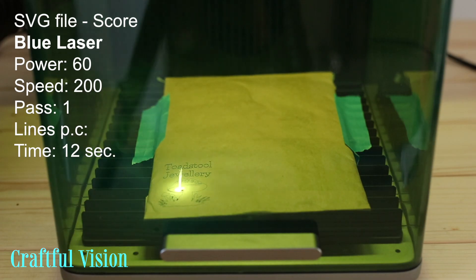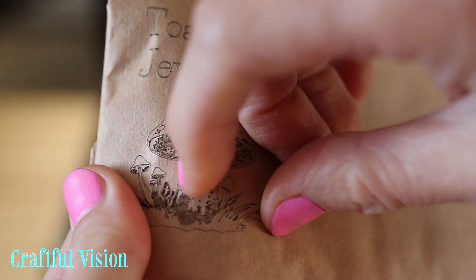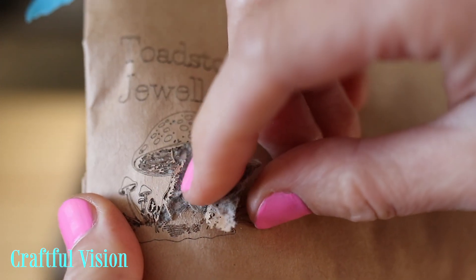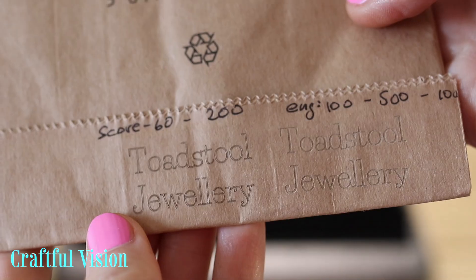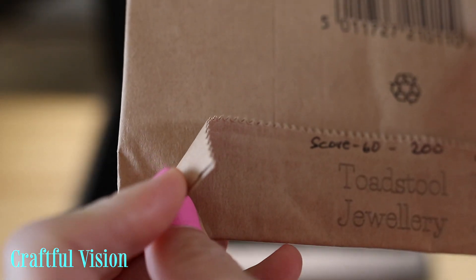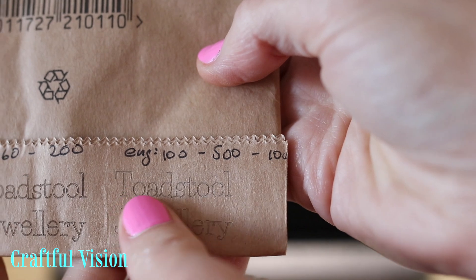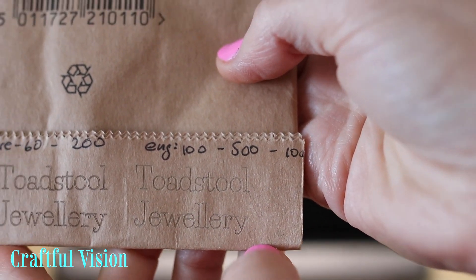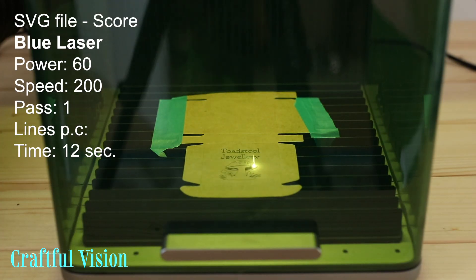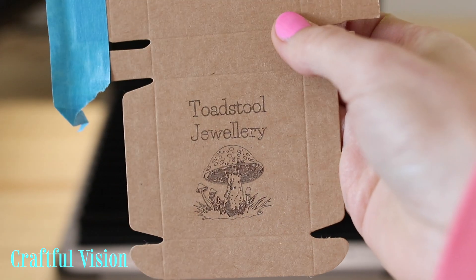I thought I would try to personalize this paper padded envelope, and it sadly didn't work as the outer paper was too thin for engraving. But when I tried on the bottom of the envelope where it wasn't padded, it worked fine. And of course another craft box — I basically wanted to show you all sorts of cards and materials just in case you wanted to try that too.